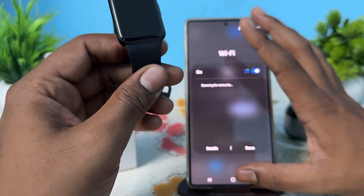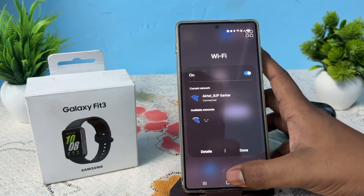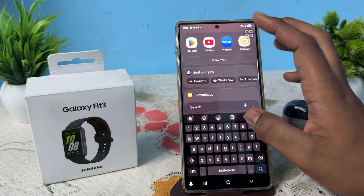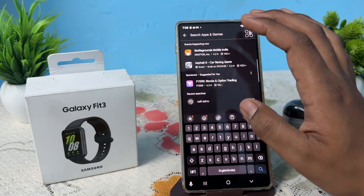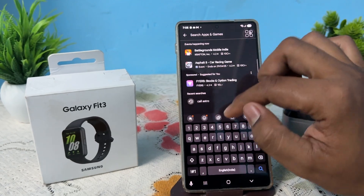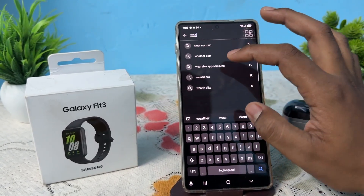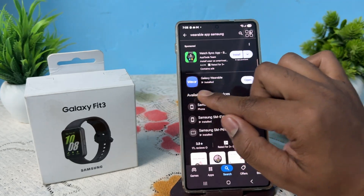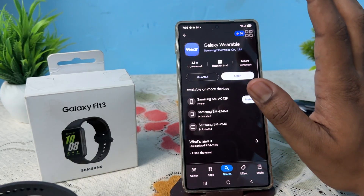First connect via Bluetooth, then go to the Play Store and search for the Samsung Wearable app. If it shows 'Open' instead of 'Install', that means the app is already installed and compatible with your device.